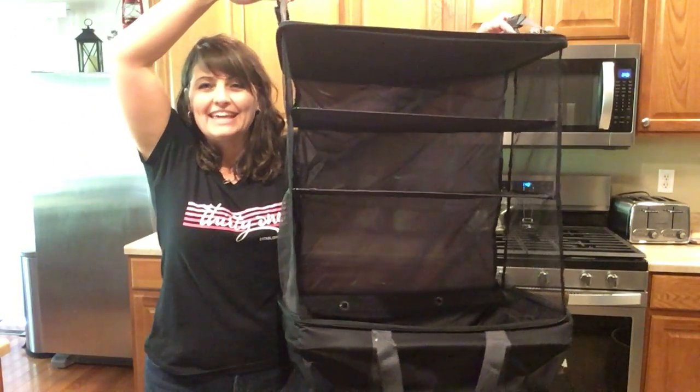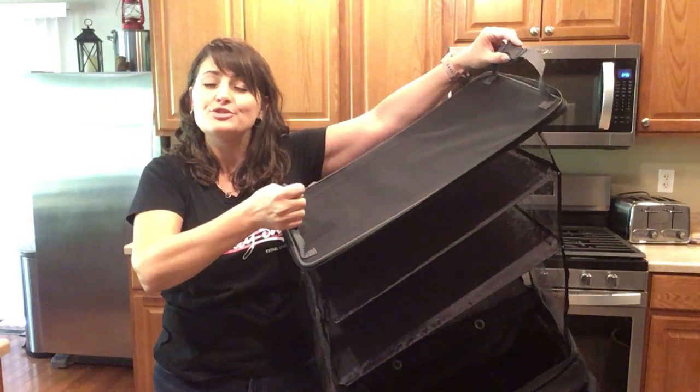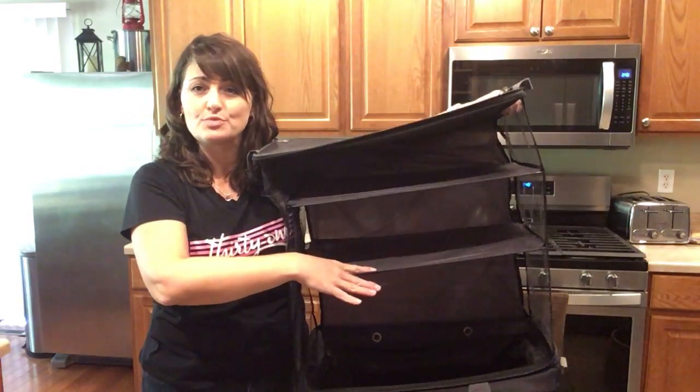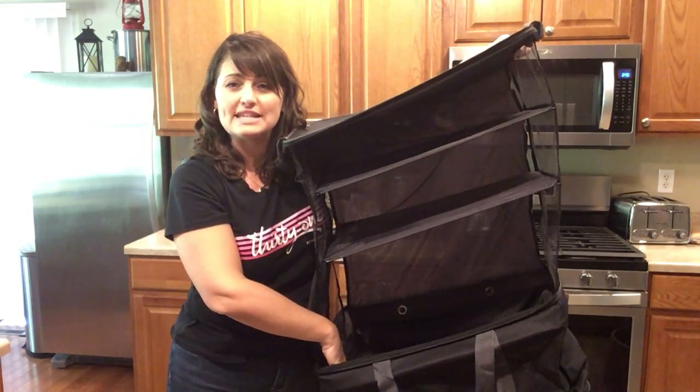The Large Utility Hanging Luggage has buckle straps so you can hook this easily on your closet rod. It also has two shelves so you can organize your clothes when you're traveling, as well as a mesh bottom so you can throw dirty items down below.